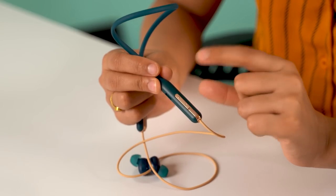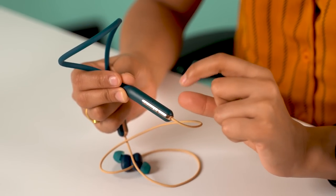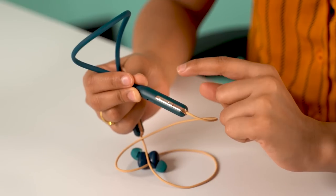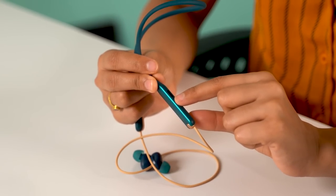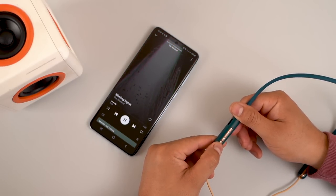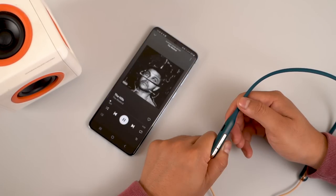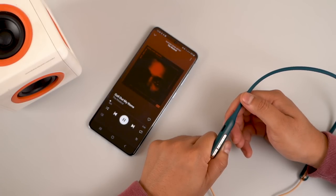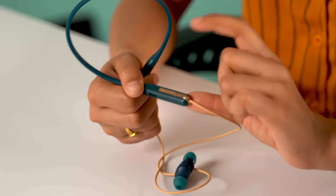On the left side is the control center with volume buttons, a multi-functional button, an LED indicator, and a microphone. On the other side is the charging port. Double-clicking the multi-function button switches between balanced and bass mode, and triple-clicking triggers the voice assistant. Long-pressing volume up skips tracks, while long-pressing volume down goes to the previous track.